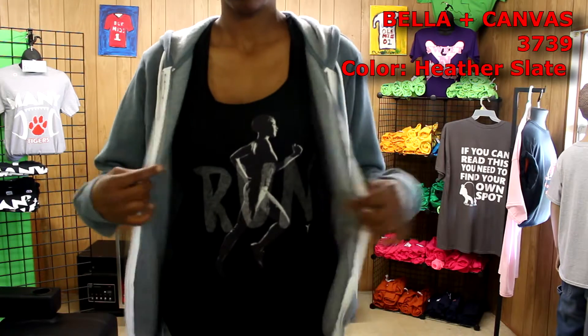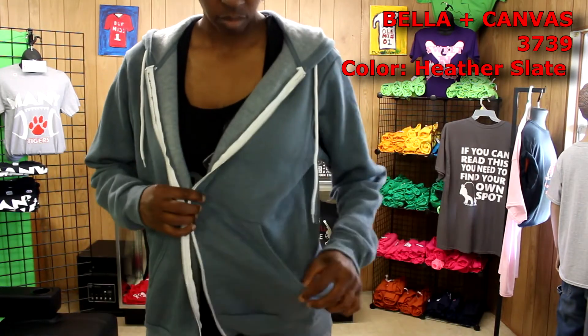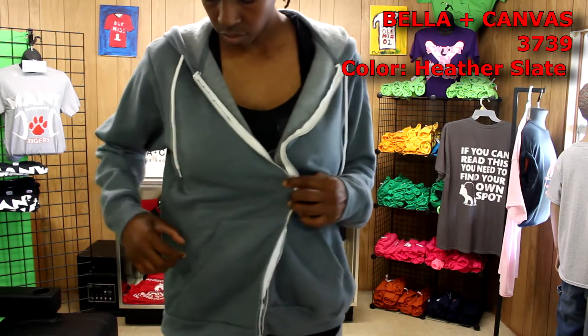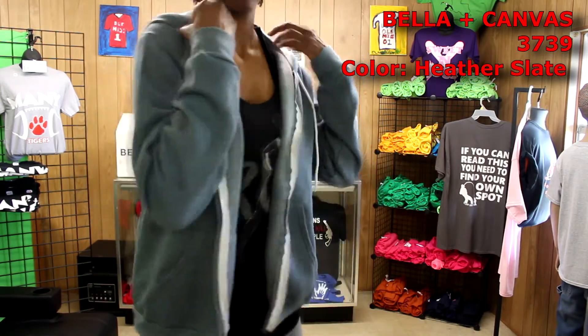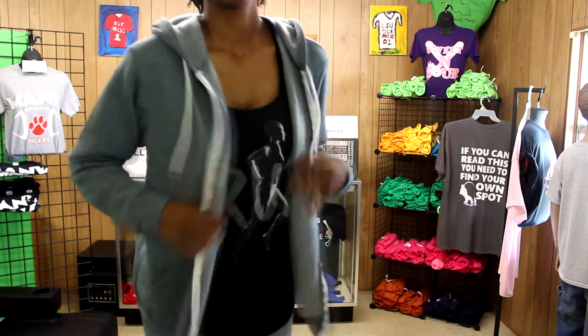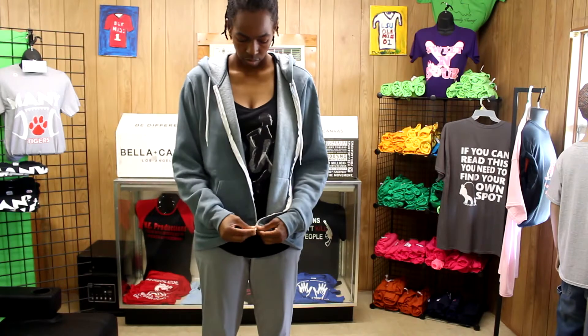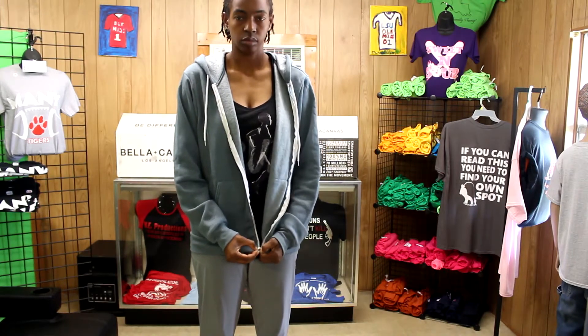This first item is the Bella Canvas 3739 hoodie and it has a real soft feel to it. They sent this hoodie in the color Heather Slate. The zipper flows smoothly and doesn't get caught up when zipping it up.